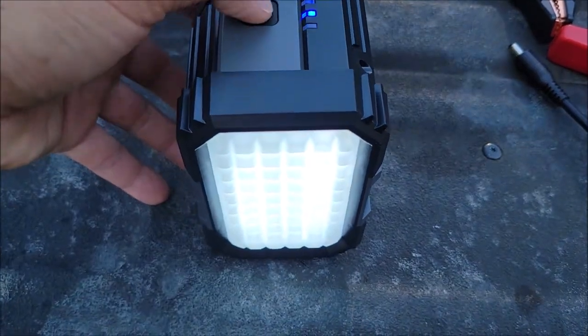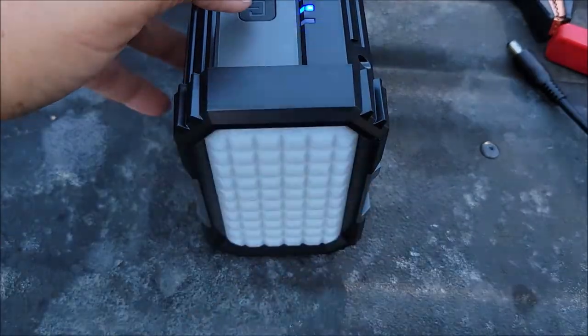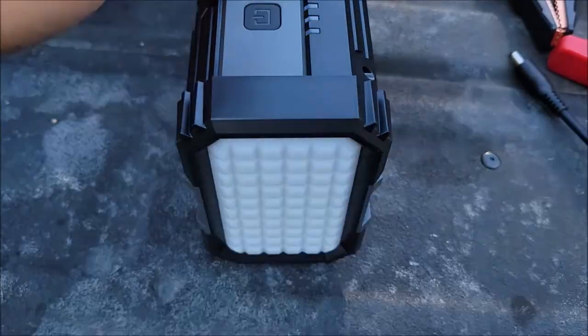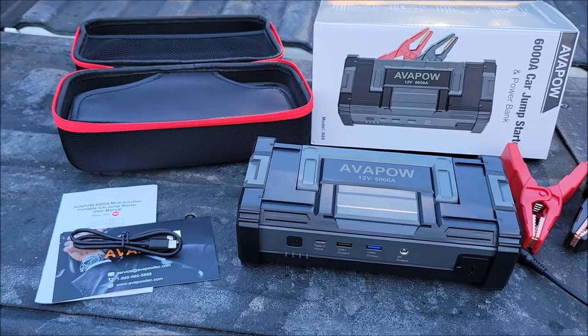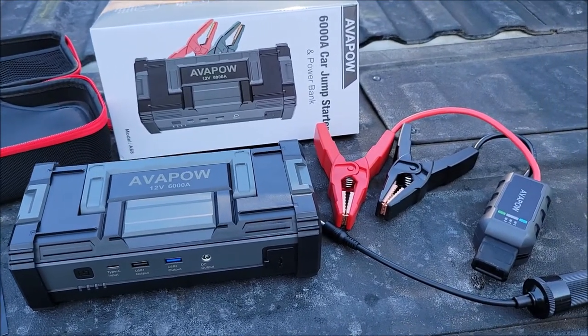Hold the power button again and it goes into lantern mode. Press it once quickly and it blinks in an SOS pattern. Press it again for a strobe. Press it again and it's off. So far, just right out of the box, I'm pretty impressed — you get quite a bit of utility out of such a small package.